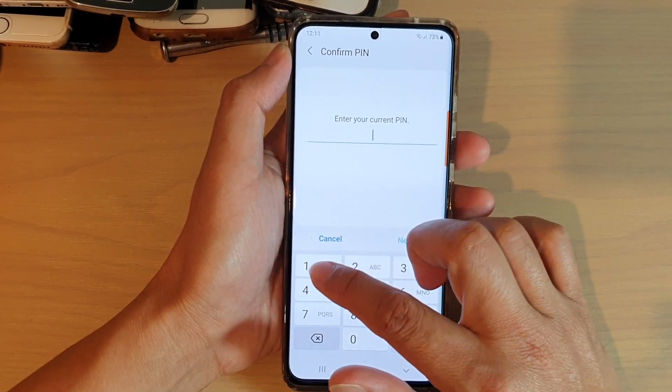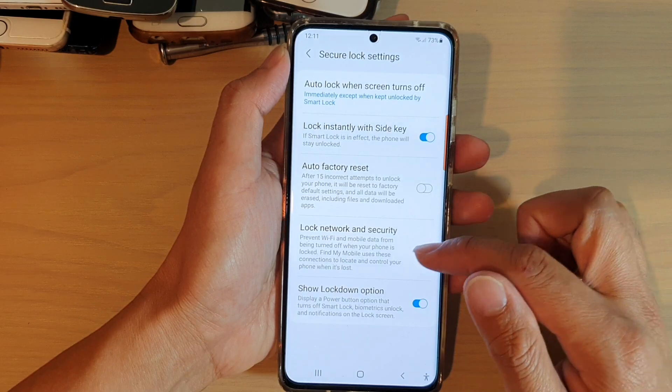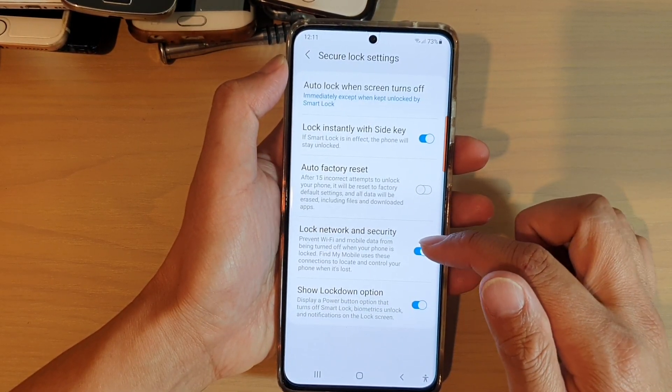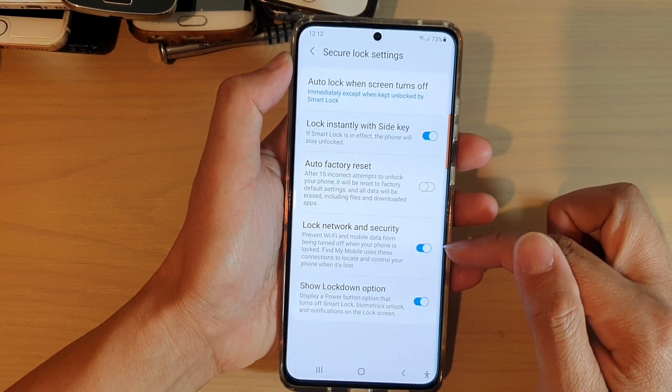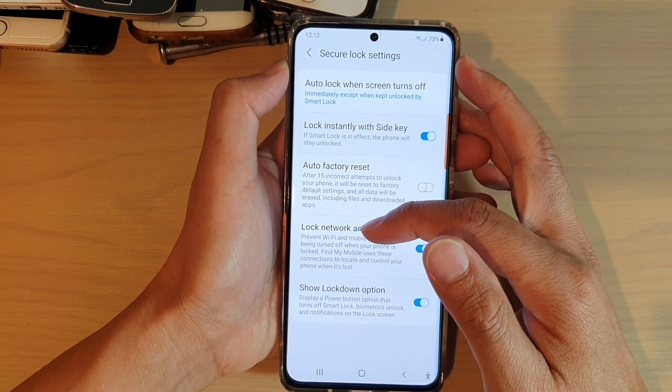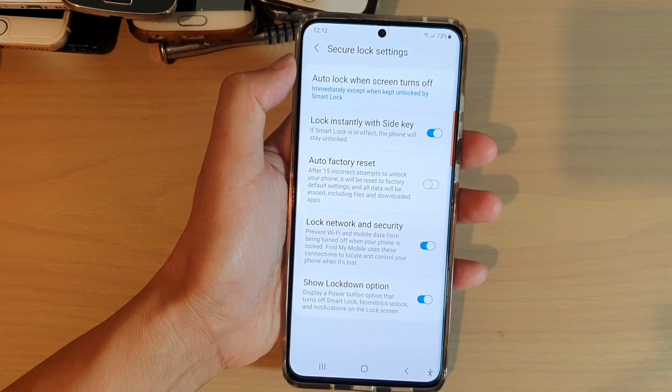In here, you will need to put in a password or a pin. Then go down and tap on lock network and security. Make sure the switch is set to on, and this will allow you to prevent Wi-Fi and mobile data from being switched off when the phone is locked.